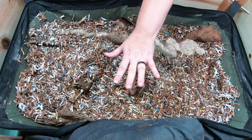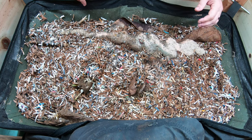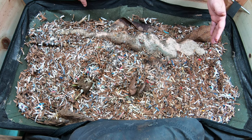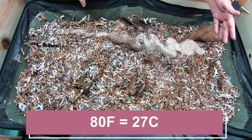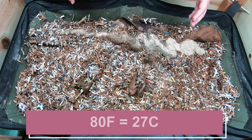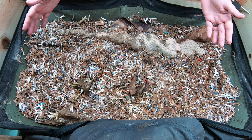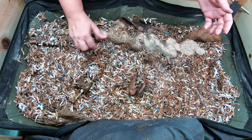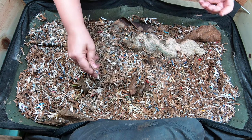So right now in my wormery here upstairs, it is 80 degrees Fahrenheit and about 52% humidity. This room is actually not temperature controlled in the summertime because this is where I have my succulents as well as my orchids. So what you're seeing here on top is the leftovers of my last feeding of worm chow.